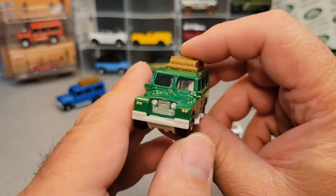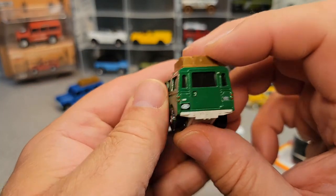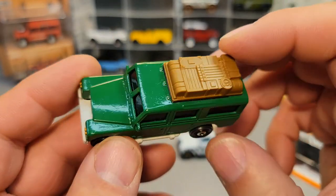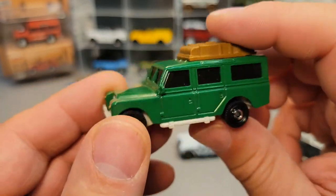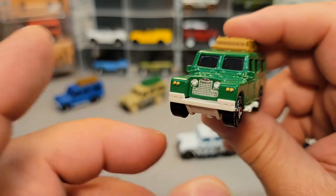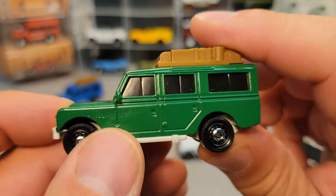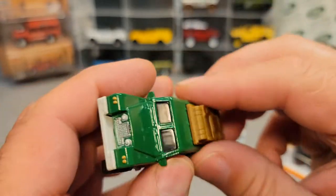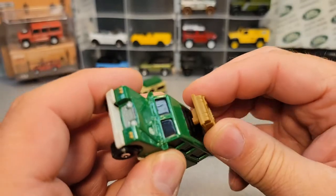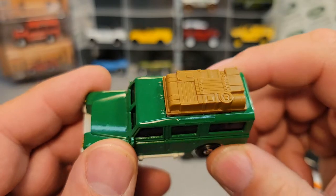Now these — the first one and this one — have the details on the front and the back, not on the side, because they went with the traditional color schemes to hark back to the originals. The originals I don't think were painted at all, but they have this blacked-out windows. So they could have that removable top. And now this is another brown one here.